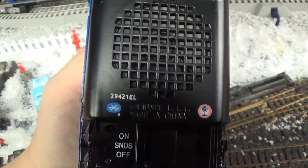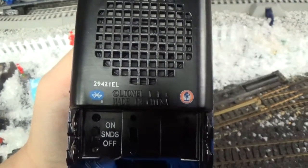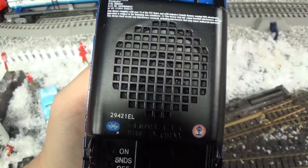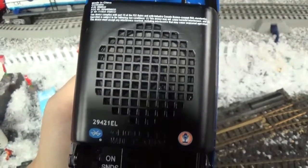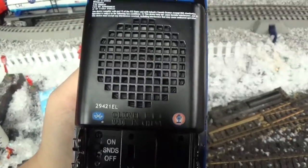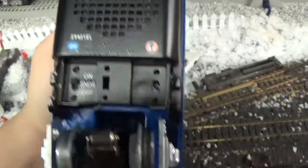If you're watching this, I recommend watching the other video first before this one, because this is talking about the engine itself. I rated the set an A- because of the set itself, but one thing I want to mention to anybody getting this train set: do not put a lot of cars on this.